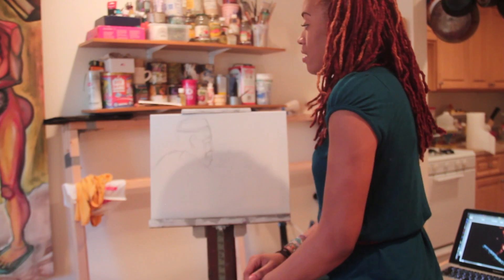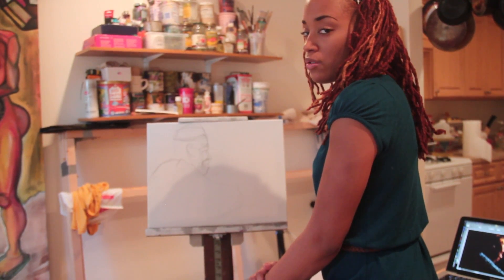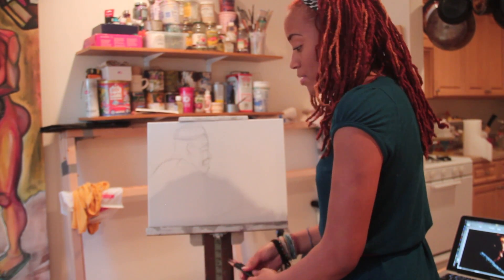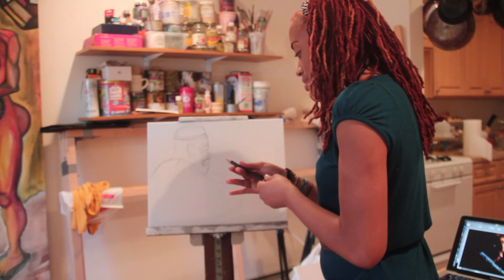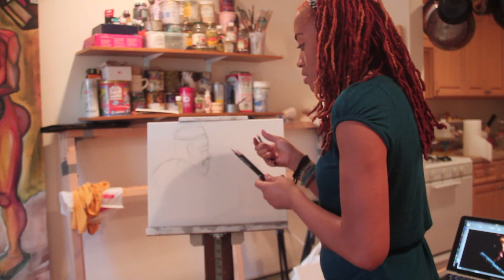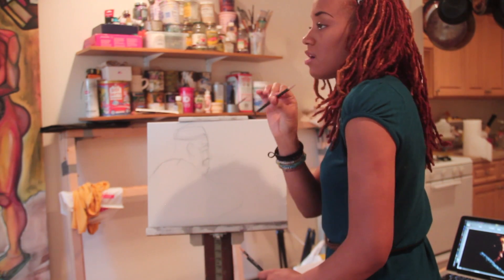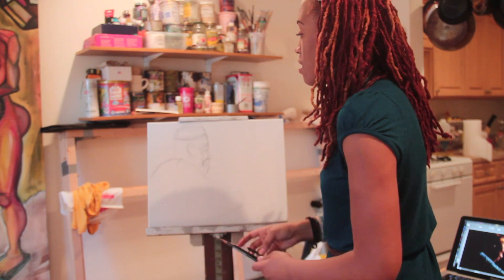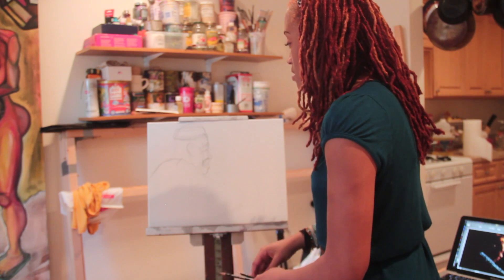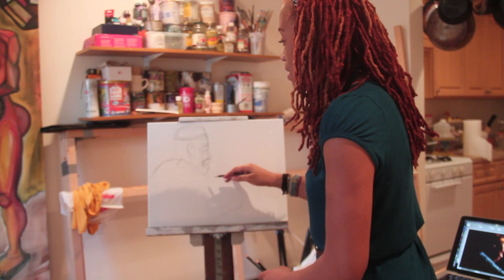You draw an oil painting like any other piece of artwork that you're creating. You're going to first start by actually drawing with a pencil. I would suggest using a 2B type of density for your pencil. And you're just drawing out your composition — drawing it out, making sure that your proportions are correct.